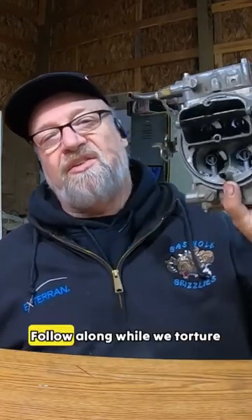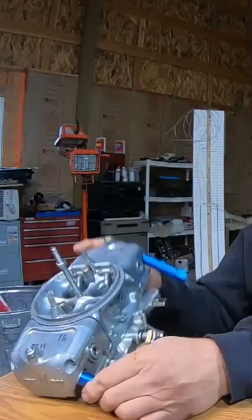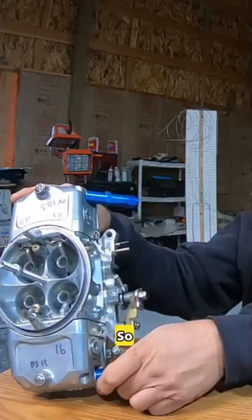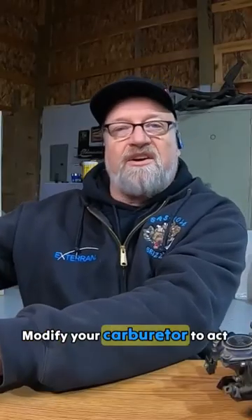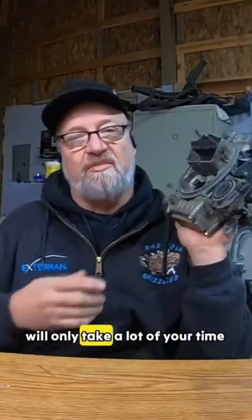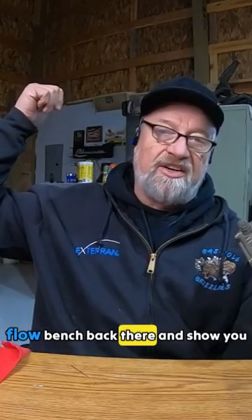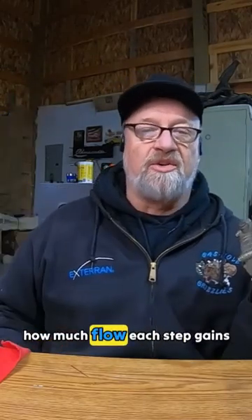Ready to turn your Holley into a high-performance monster? Follow along while we torture this one into submission. Most of the time you can't afford to buy yourself a race-ready top-end carburetor, so what's the next step? Modify your carburetor to act more like a race carburetor. That will cost you a lot of money, but modifications of this one will only take a lot of your time. Not only are we going to show you step-by-step how to do it, but I'm going to put it on my flow bench and show you how much flow each step gains.